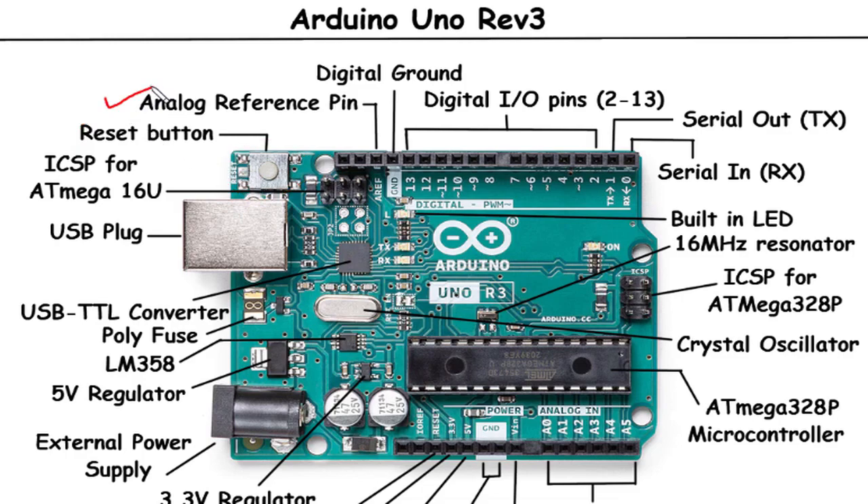Analog Reference Pin: The Analog Reference Pin on the Arduino Uno Rev3 is labeled AREF. It allows you to set the reference voltage for the analog-to-digital converter (ADC). By providing an external reference voltage, you can adjust the maximum voltage range that the ADC can accurately measure. This feature is beneficial when working with analog sensors or when you need precise control over the ADC range.